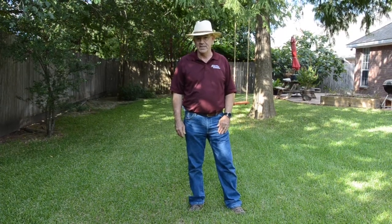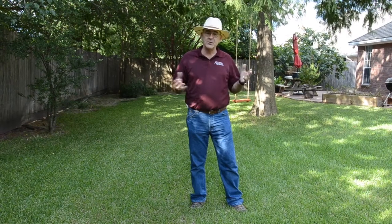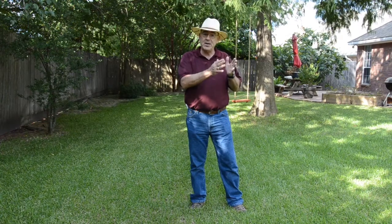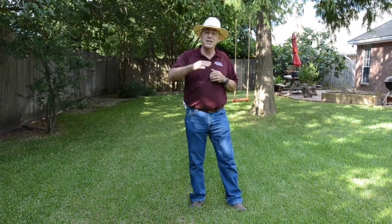Now, it may seem strange to talk about mowing being the most important, but it really is important. The more often you mow, the denser the lawn becomes. It's kind of like a hedge. If you only trimmed your hedges once a year, you'd get a lot of growth and then cut them way back, and they'd be kind of bare because the new growth would shade out the leaves on the interior. The more often you hedge trim with the lawn mower, the denser your lawn becomes.